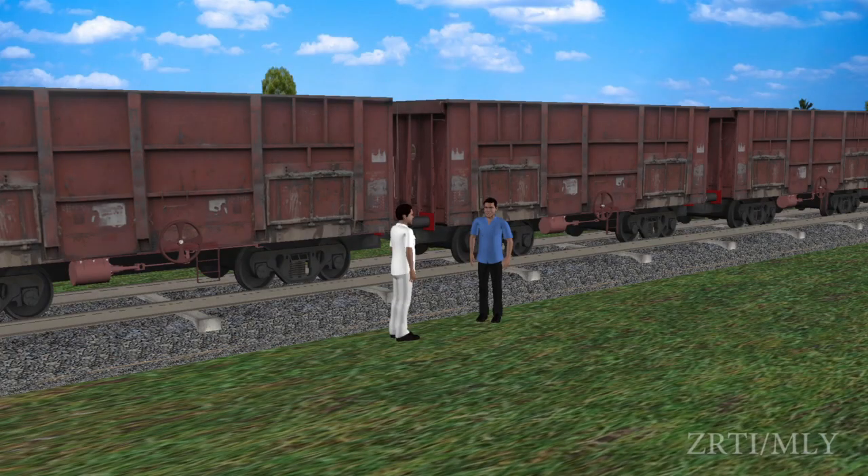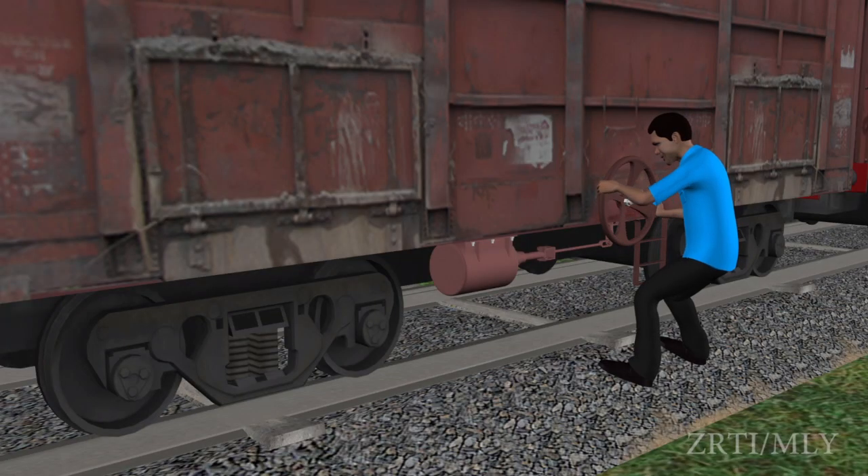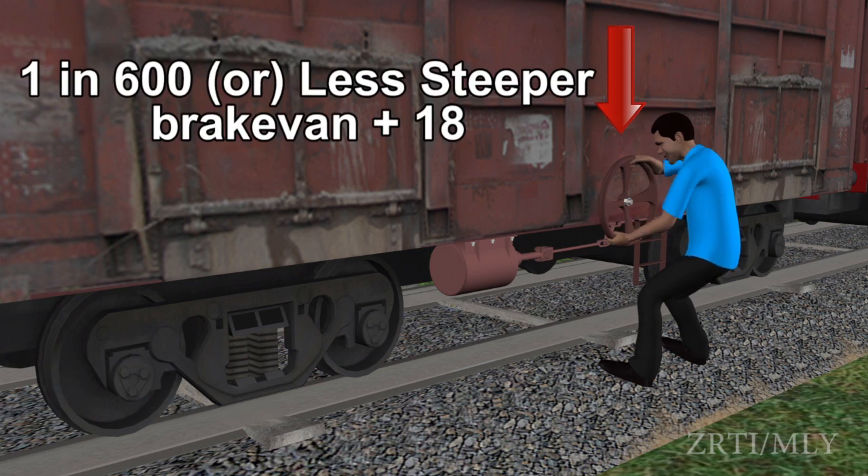The locopilot and guard consult each other and decide the number of vehicles to be cleared in the first portion. The rear portion shall be secured as per the gradient — that is, apply hand brakes of brake van and 18 wagons in case the gradient is not steeper than 1 in 600.